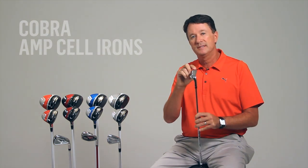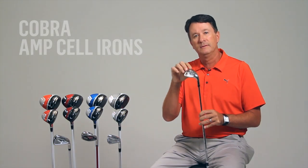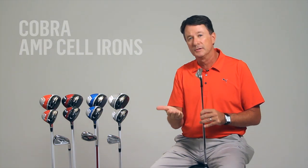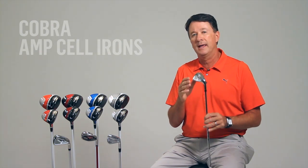The V-skid sole on the AmpCell iron is the result of years of research and turf interaction. This sole combines a high-balanced leading edge for more forgiveness, with relief in the heel, toe, and rear section of the sole. This relief lets us bring the leading edge height down closer to the ground, resulting in a sole that's both versatile for better players but still very forgiving for mid to high handicappers.